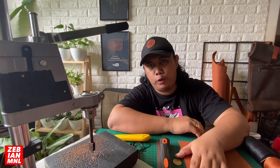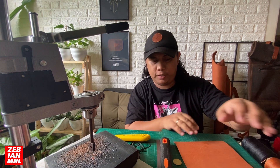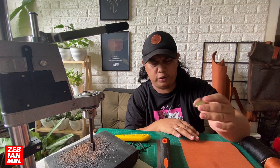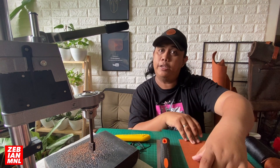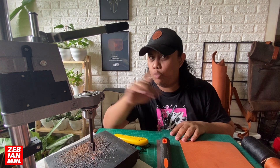Alright, for today's video what we will be doing is a leather mousepad. Here's a 20 by 25 centimeters wedge stand leather. What we will be needing is a 5 peso coin or any coin you can use for cornering out the leather, and of course a cutter.